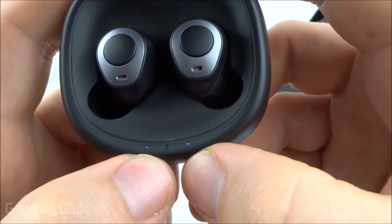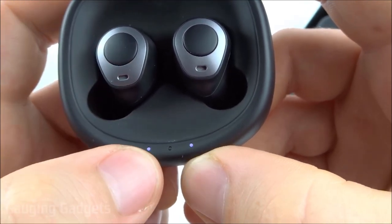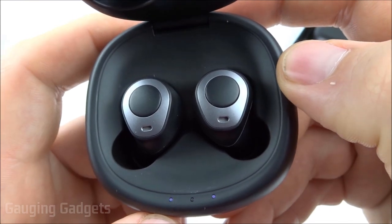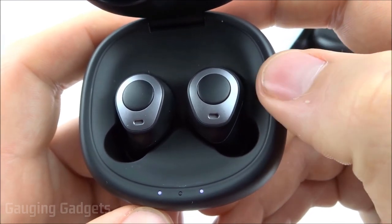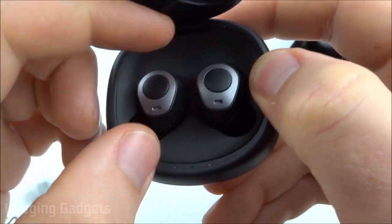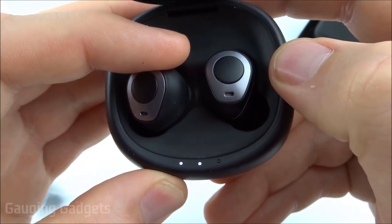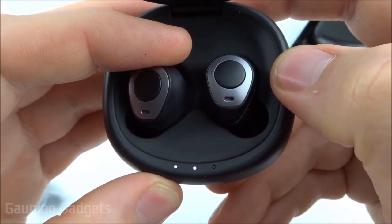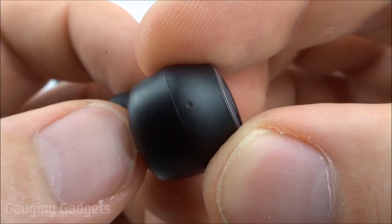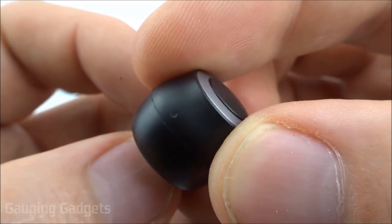It has three LEDs inside, and the left one shows the charge for the left earbud while the right one shows the charge for the right earbud. I've actually never seen that before, but it's a very easy way to ensure both earbuds are fully charged and actually charging. Because you might have one that's a little bit loose and didn't go in there very well — the LED would let you know this one's not charging, you need to push it down. And you also have a little LED on the outside of the T3 earbud, which looks pretty cool.